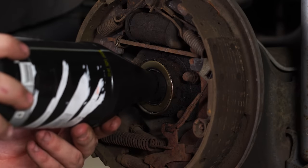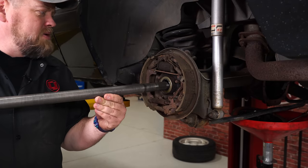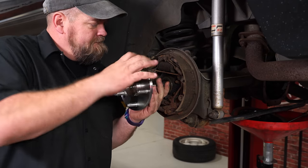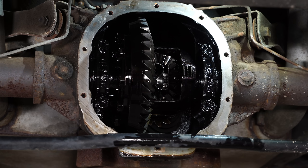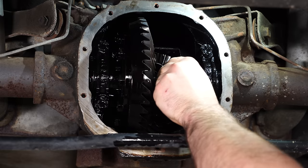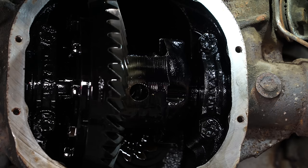Put a little bit of gear oil on the bearing before you install the axle for extra protection. Now install the new axle — be careful with the new seal, don't put a lot of weight on it, just put it straight through. With the axle in, the reassembly process is everything in reverse. Install the C-clips, then reinstall the pin and put a little bit of Loctite on the bolt — you don't want this bolt to back out, as it holds the axles in place.